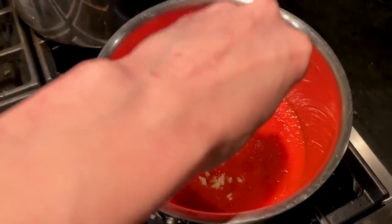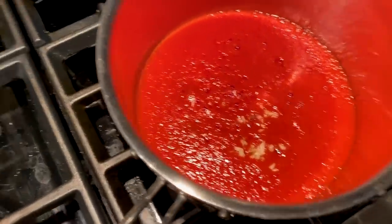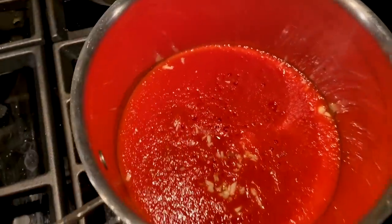To our blended tomatoes I'm gonna add a clove of minced garlic, salt, and pepper, and let it cook down so it gets a little bit thicker.